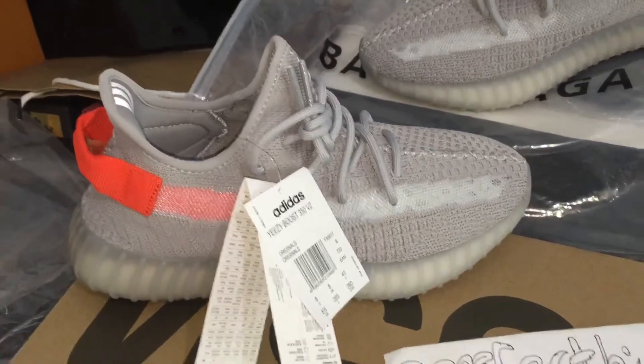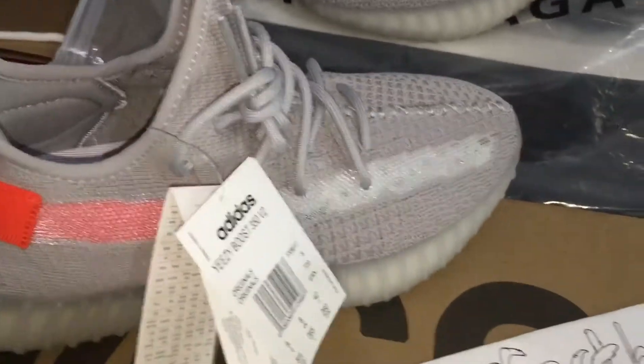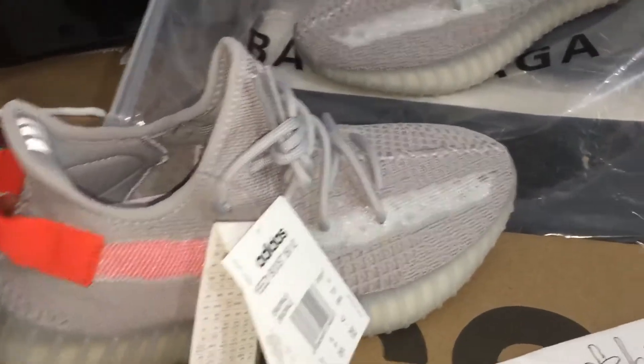What's going on guys, I'm Cindy from perfect case.net, and today let me show you the Adidas Yeezy Boost certificate V2 tail light. Okay, look, we can check the sneaker, you can see it.